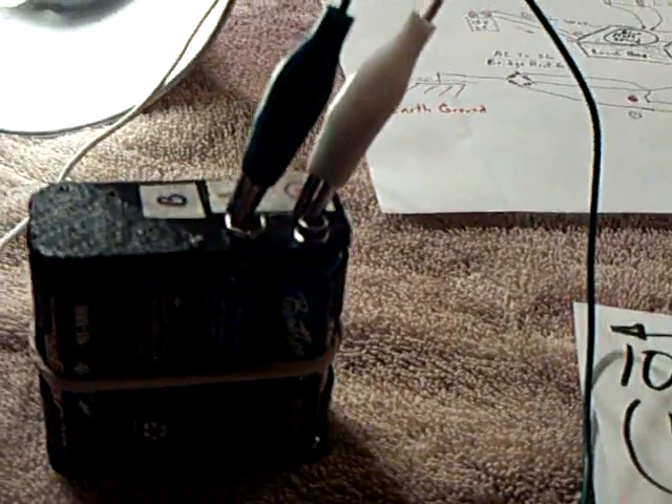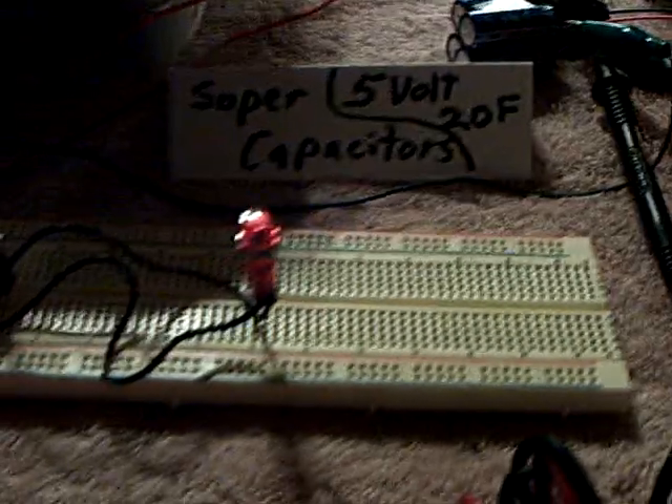These batteries don't like to stay discharged. They're nickel metal hydrides and they want to come back — they want to bounce back. I found out that the little pulsar circuit I rigged up from the lunch box would let that energy go into there, and that was a big find. But basically, here's my setup.